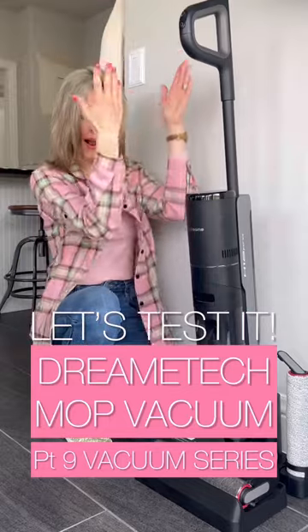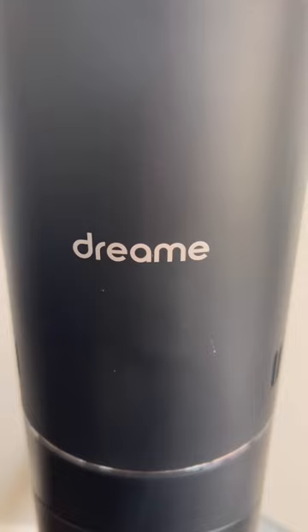Testing all the mop vacuums out there so you don't have to. Let's see if the DreamTech mop vacuum is for you. This beauty works on all the hard floor surfaces and has a lot of bells and whistles for the price tag.